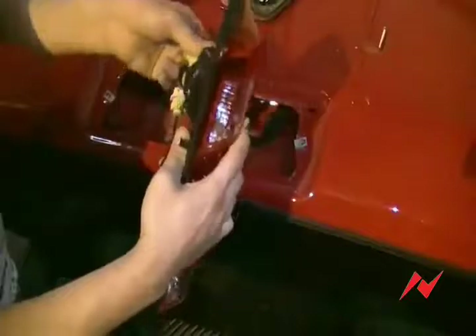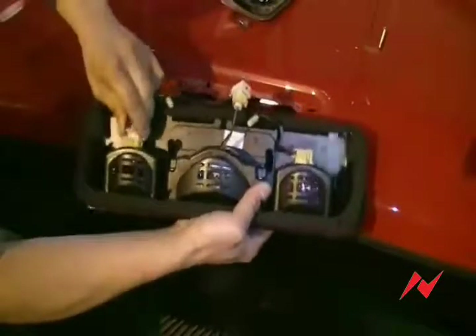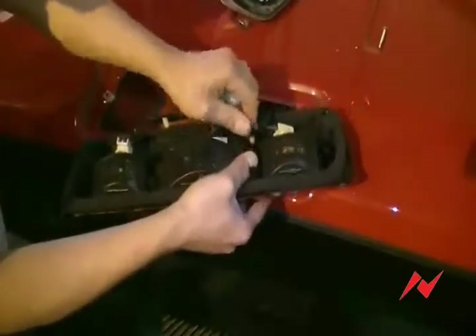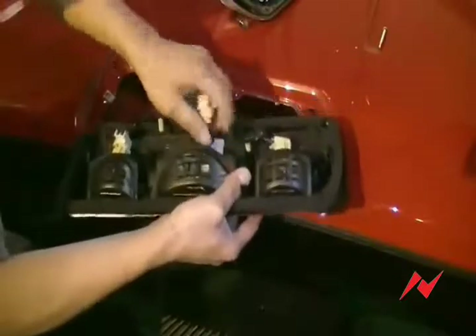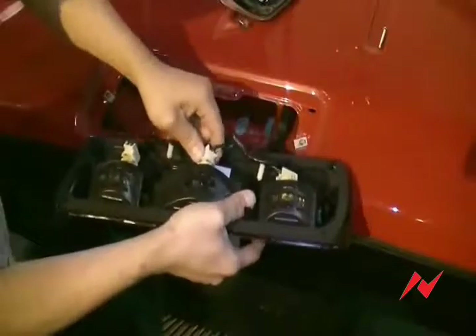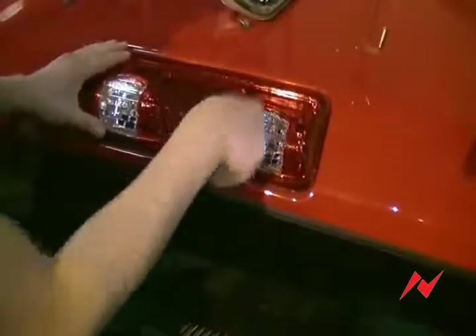Twist the light bulbs into the outer sockets. Now you're ready to screw it back down.